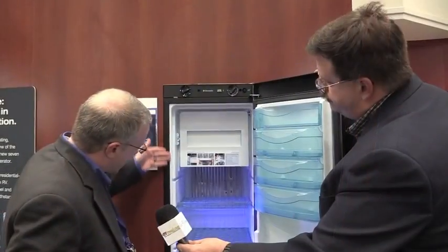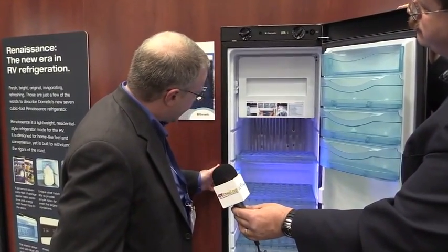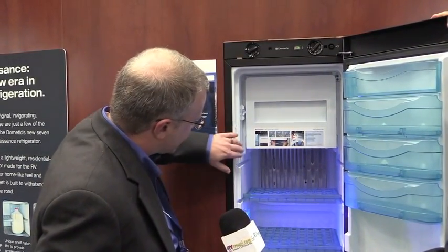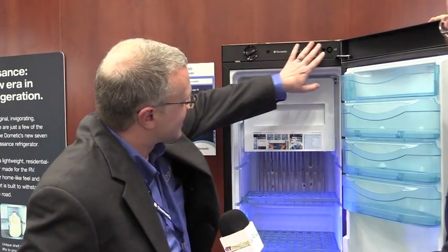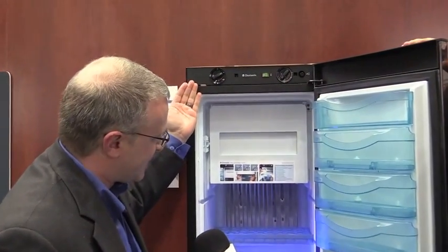So what you'll notice right along the exterior here is that there is no longer a frame for the refrigerator. That gives you that seamless look into the cabinet as opposed to having an overlap for the cabinet. The fastening is happening from the inside as well. And there's a very seamless control panel that's very flush to the product, and it's actually hidden once the refrigerator is closed.